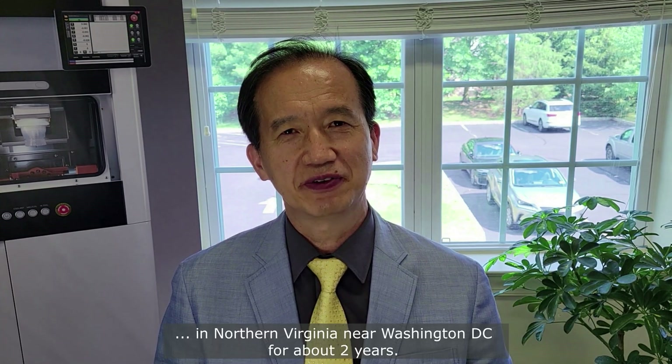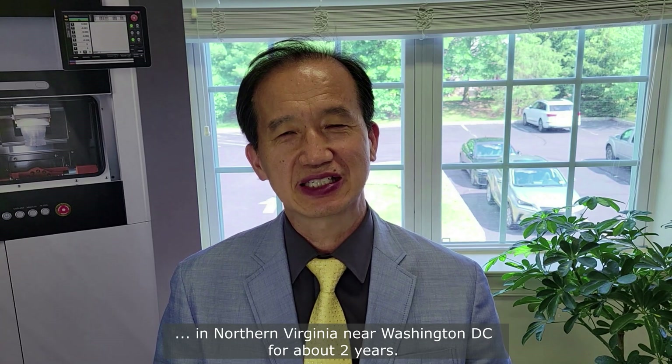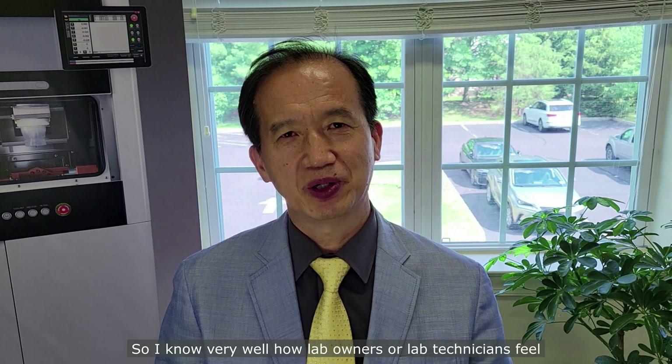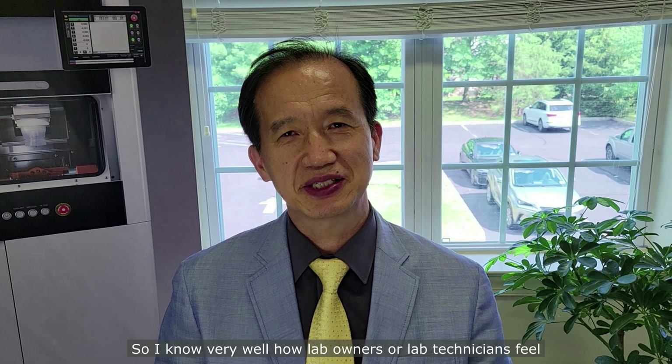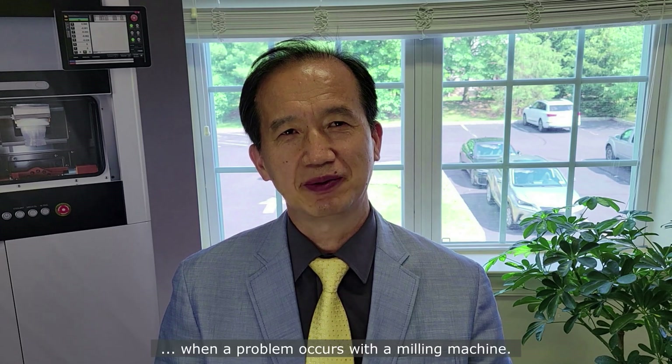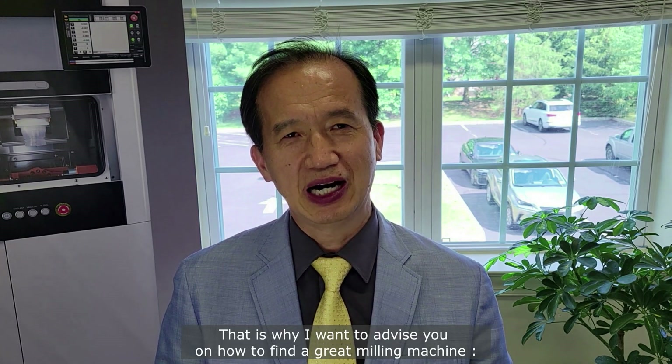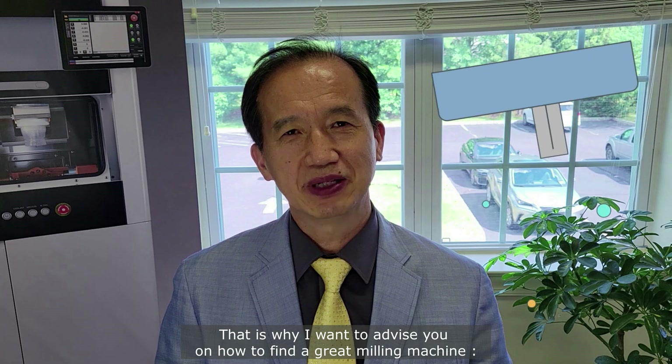Hello everyone, this is Raymond Lee. Personally, I have experience working as a lab owner in Northern Virginia near Washington DC for about two years. I know very well how lab owners or lab technicians feel when a problem occurs with a milling machine. That's why I want to advise you how to find a great milling machine.